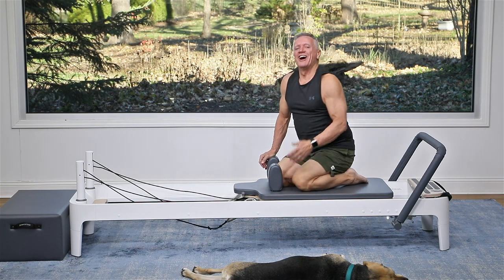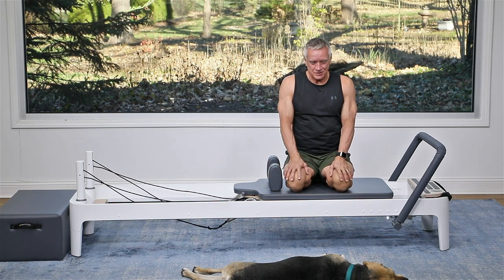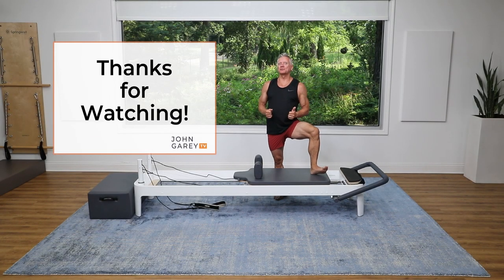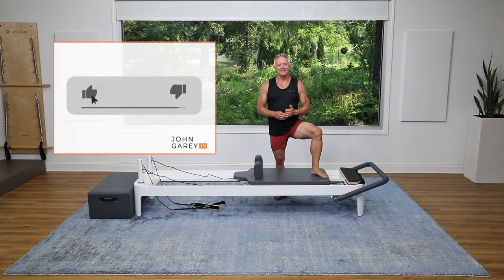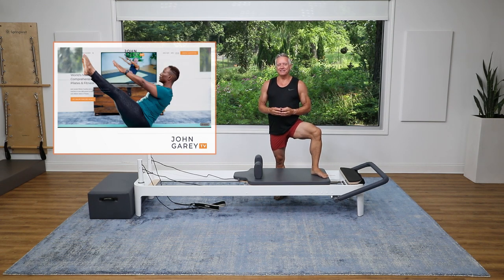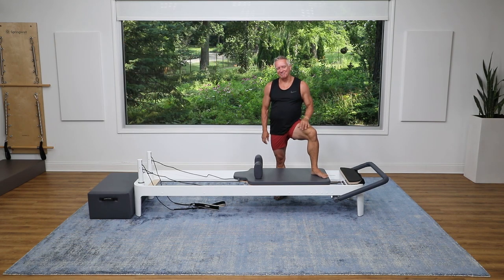That'll get your heart rate up! I hope you enjoyed this five-minute knee stretch and reverse knee stretch workout from John Gary TV. I look forward to seeing you again next time. Thanks for checking out John Gary TV on social media — please subscribe to our YouTube channel and hit the like button. Also follow us on Instagram and Facebook, and check out JohnGaryTV.com where we have hundreds of workouts for you to do.